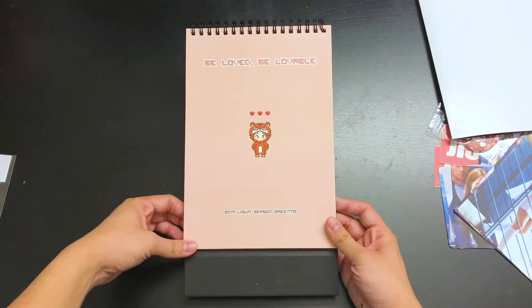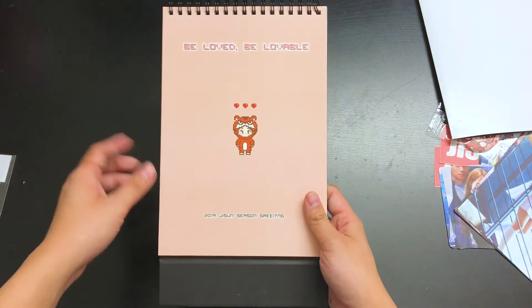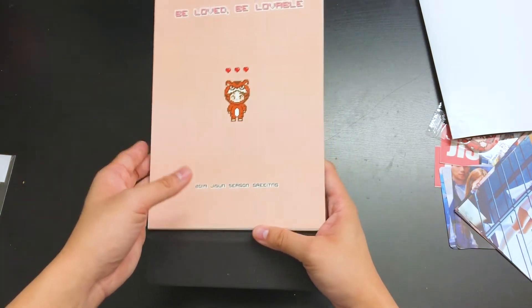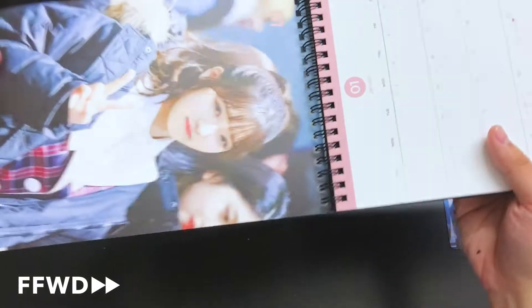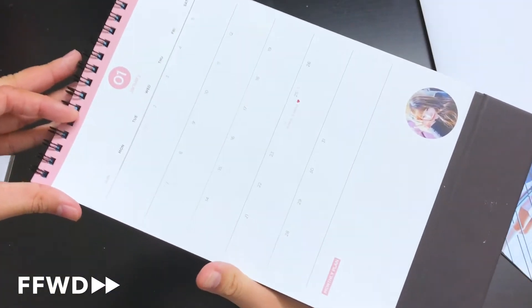Here is the calendar for the Delight Day Seasons Greetings. The cover looks really cute — 'Be Loved, Be Lovable' with the pixel art of Tiger Jisun. 2019 Jisun Season's Greetings. Let's see what's inside. Here's the layout — it's in English, 'Promise 9 debut.' There's also a monthly planner section you can add notes to at the bottom. It's really cute.